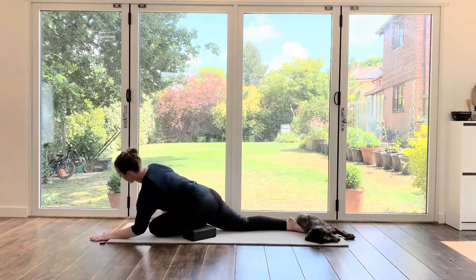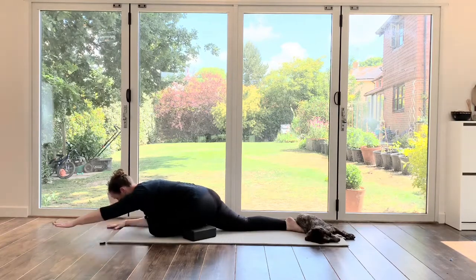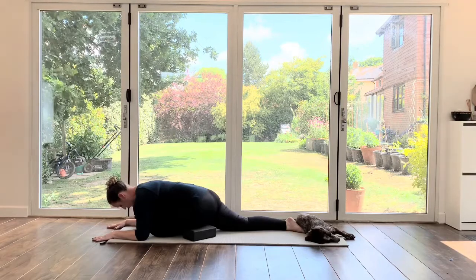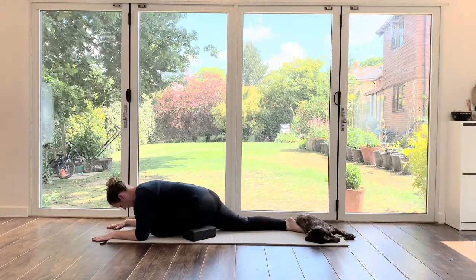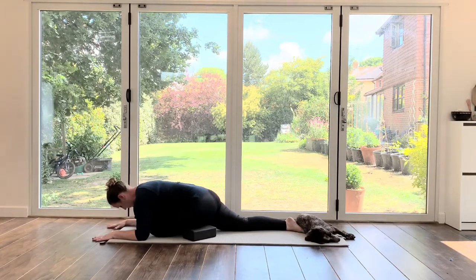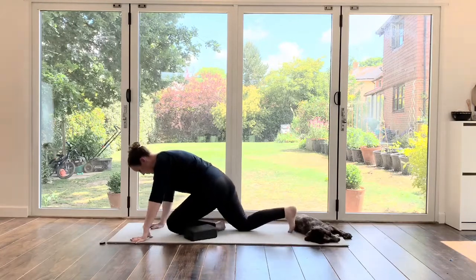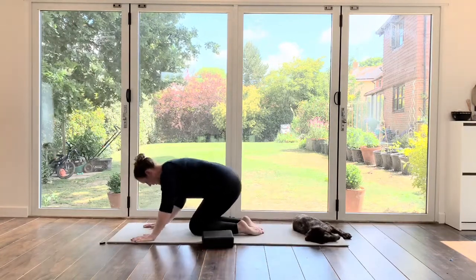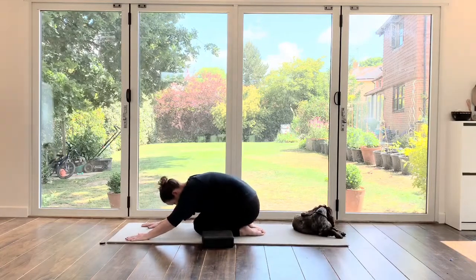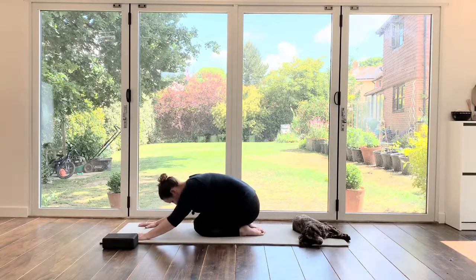We can go a little bit lower here if you want to, and you can even take your arms long out in front of you. Coming up, we're going to do the other side — bringing that left leg back, coming into a shell position for a little minute just to stretch out, and having a little rock from side to side. These are quite deep stretches, so take your time with them and make sure you just ease off afterwards.